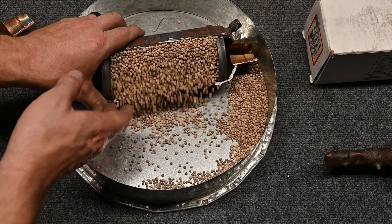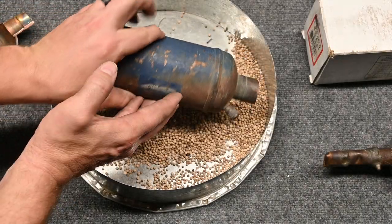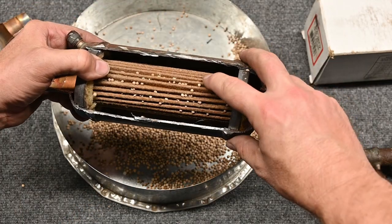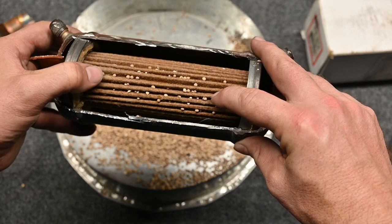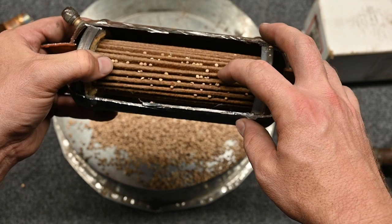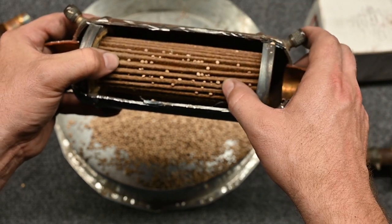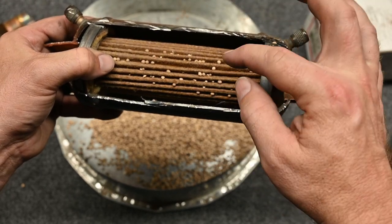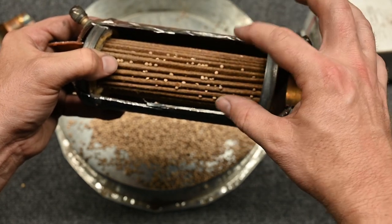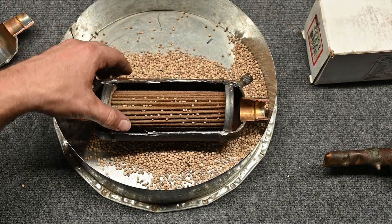Let's dump these BBs out and see what it looks like underneath. What we have left is this material here — it's a type of filter material. So this is doing two jobs: one is keeping the BBs from coming through the line, and the other is actually filtering any contaminants from getting into the suction line. This is a large surface area — notice how it has these ridges up and down. If we were to stretch this out it would be a lot longer, and that extended surface area helps reduce any type of restriction.